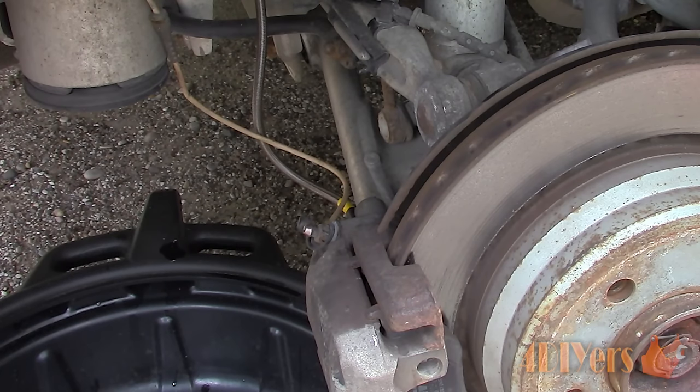Hello viewers, 4DIY is here with another tutorial video. In this video, I will be giving you a demonstration on how to bleed your brakes using a vacuum pump.